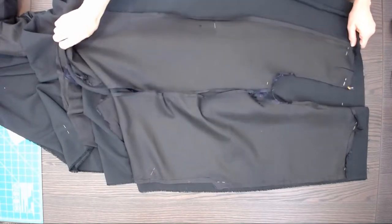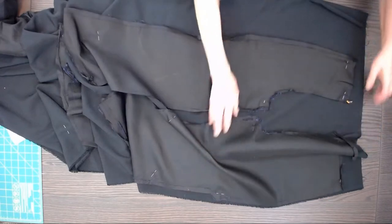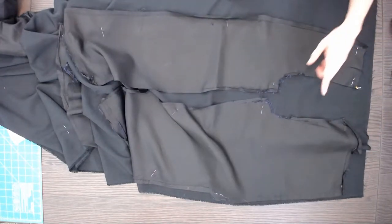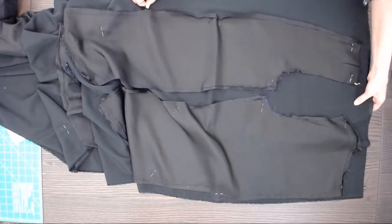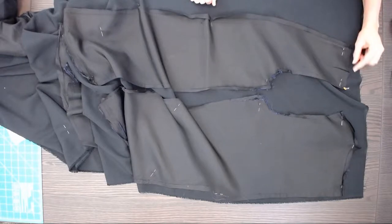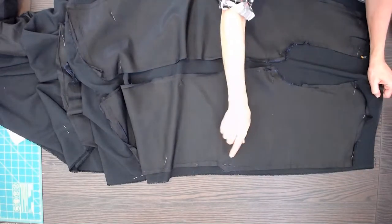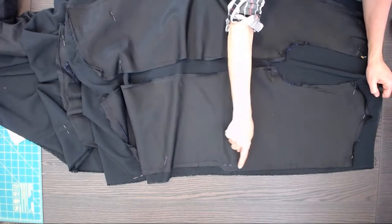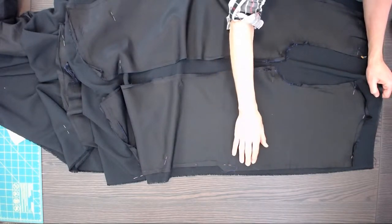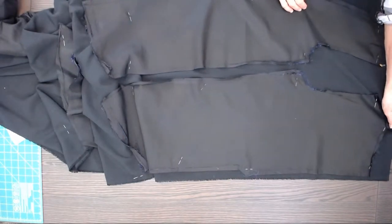Our pattern pieces are unpicked, pressed flat, and placed on top of the lining folded right sides together, selvages together. During unpicking I noticed a small tuck at the front top of the shoulder and a gusset — a little extra fabric here. We're going to sew it following that stitch line, which gives a little extra space across the shoulders in the back. That's important. Then we'll cut this out.